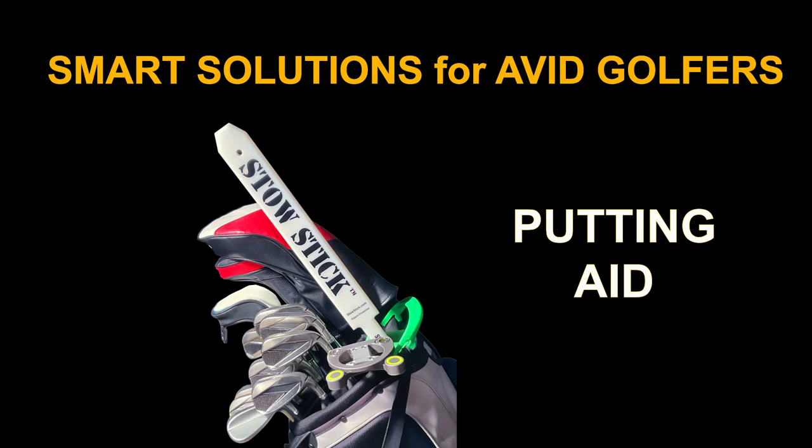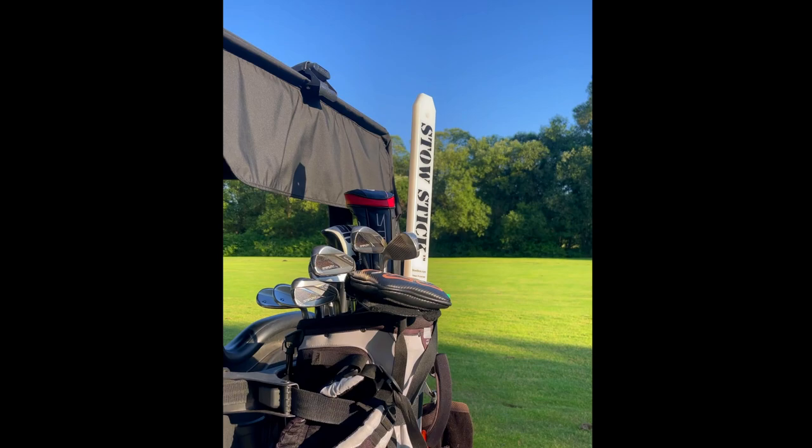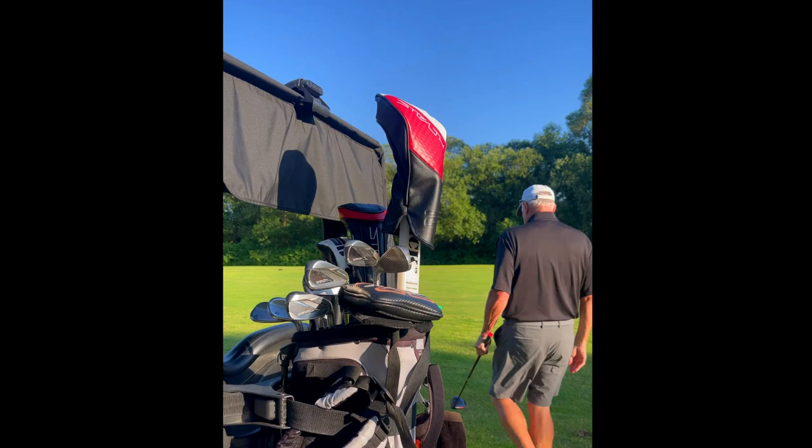Let's face it, golf is one frustrating game, and golf is a lot more fun to play when we play it well. Welcome to StowStick. What is StowStick? It's a multifunctional golf accessory that helps golfers learn to become better golfers.